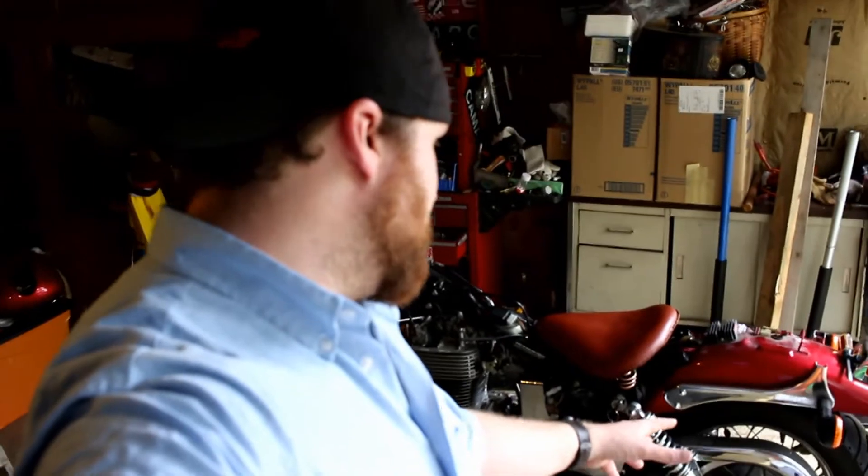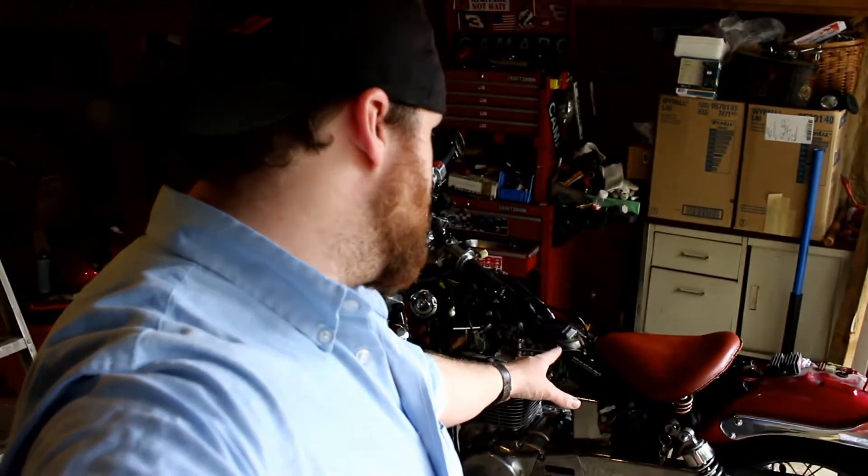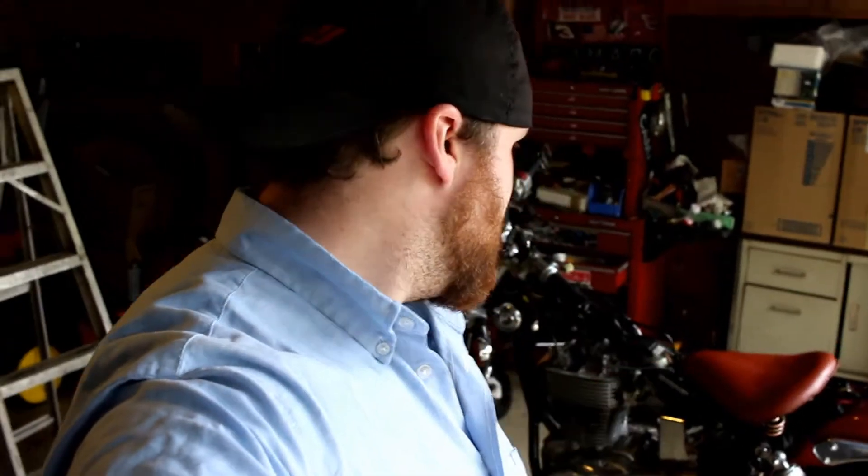What's going on guys, Ray Ray here. We're working on day two of the Suzuki Savage bobber project — bobber on a budget. We're going to be hopefully taking off the rear tire, battery box, battery, and maybe even the fender. We'll see how far we get today.